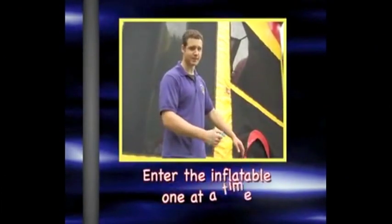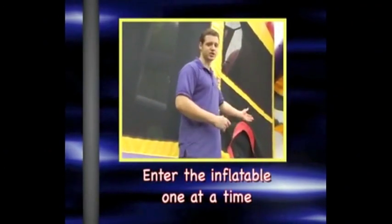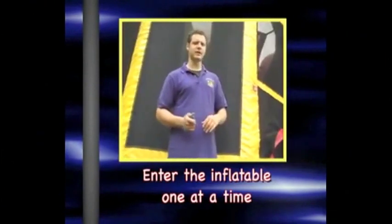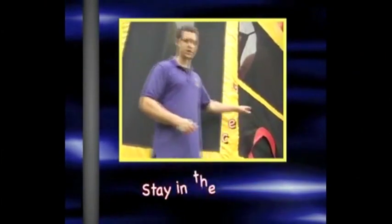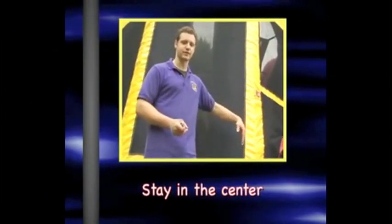When you're climbing up the step, climb up one at a time. Go inside the entrance and you can jump. Make sure when you're jumping that you stay inside the entrance area. You want to jump in the center of the jump house. If you jump near the entrance, you might fall out, so stay in the center.